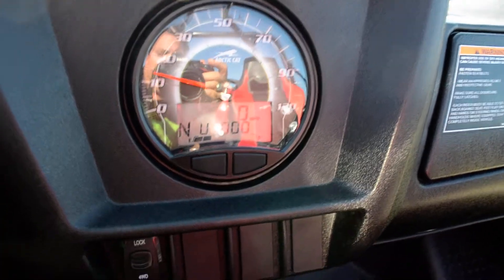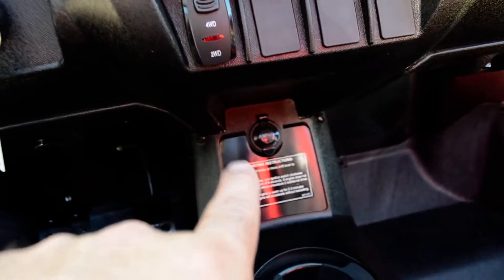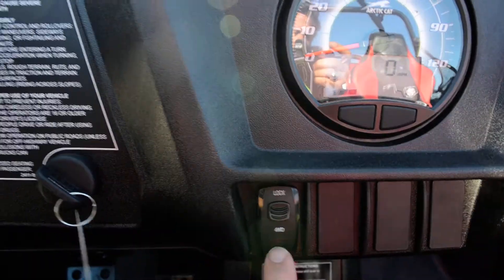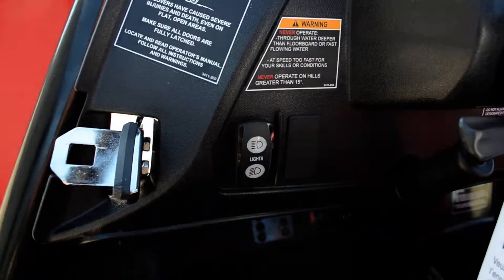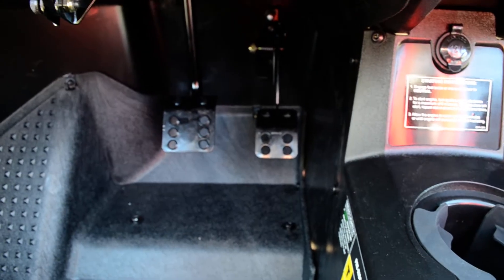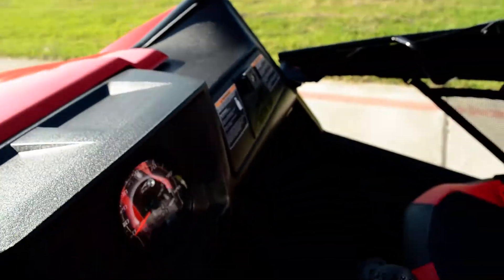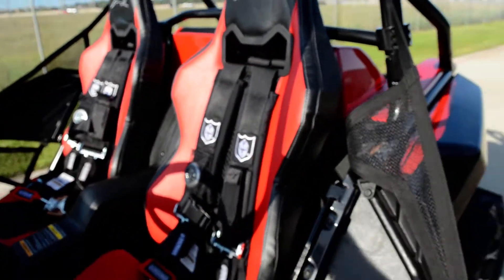The V-twin definitely has a really nice sound to it. These have a 12-volt power outlet right down here. There's your drink holder, a locking glove box, your selectable two-wheel drive, four-wheel drive, and four-wheel drive lock. Got a headlight switch right over here, and just a gas pedal and a brake pedal. Just everything you need in there.